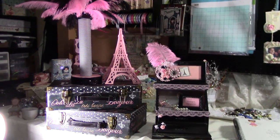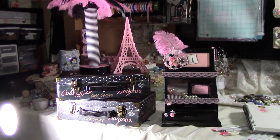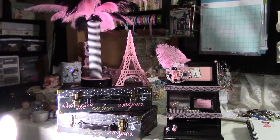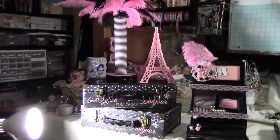Everyone, I wanted to show you what I've been working on. My mother-in-law's birthday is coming up and we're doing a Paris theme, so this is going to be my main table centerpiece.